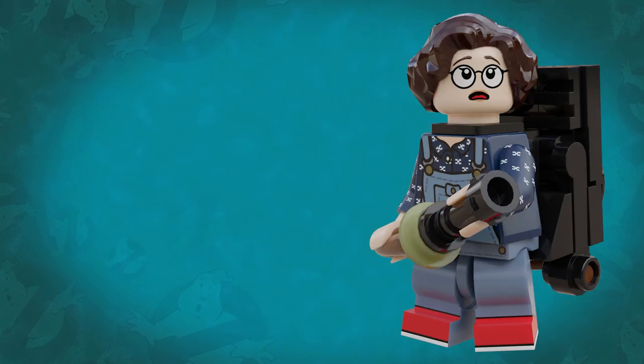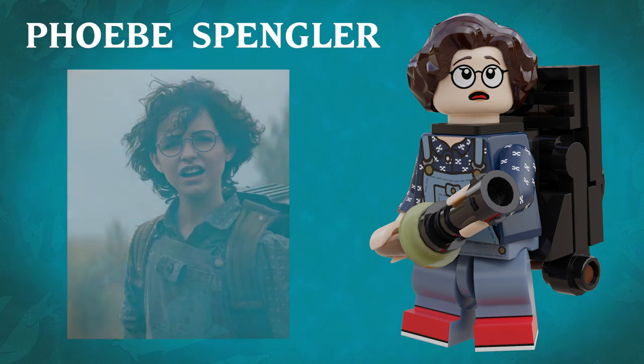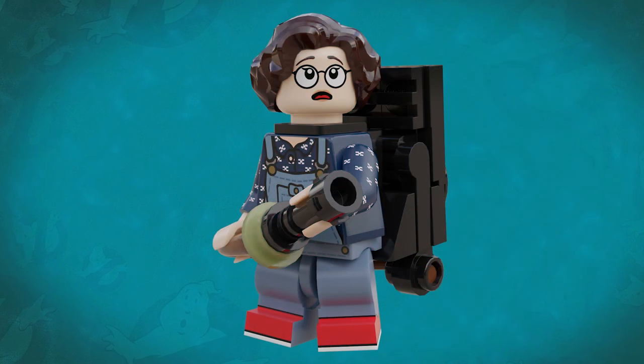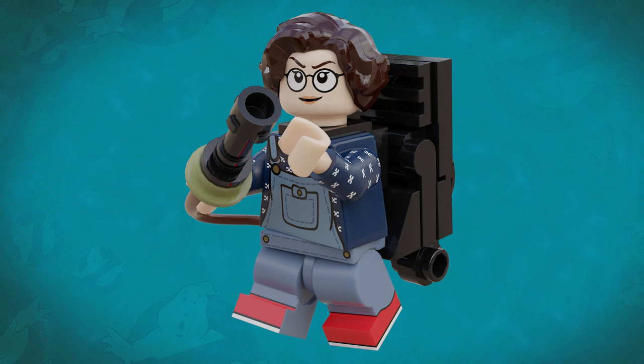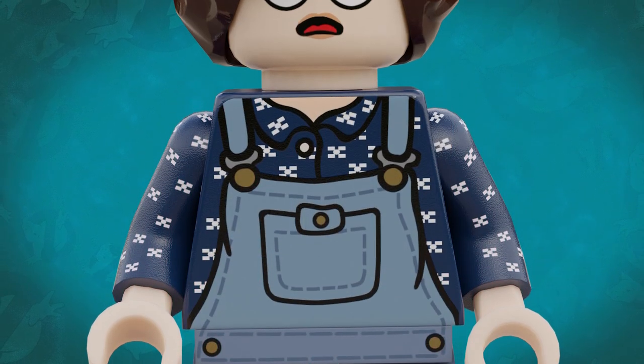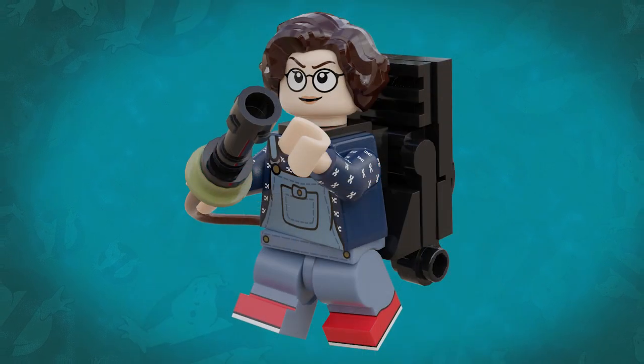This set comes with two minifigures and one ghost fig. Phoebe uses the same head and hair piece from my Egon Secret Lab set, but she has a brand new torso with printed arms as well as printed hips and legs with side printing too. I'm really happy with how she turned out — I think this design captures Phoebe's character better than my first custom minifig. On her back she's wearing her grandfather's proton pack, which is the exact same build from the Secret Lab set. I did go back and forth on whether to have the straps of the pack printed on her torso as they are with the OG Ghostbusters minifigures, but I eventually decided to leave them off as I wanted to be able to use this torso in other situations.